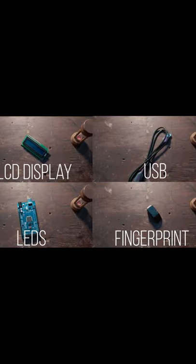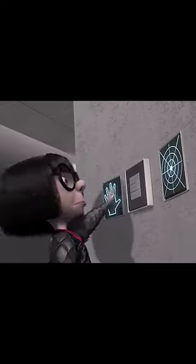I got a bunch of electronics and started building my own security system. I wanted what Edna had in Incredibles — the full Edna mode.